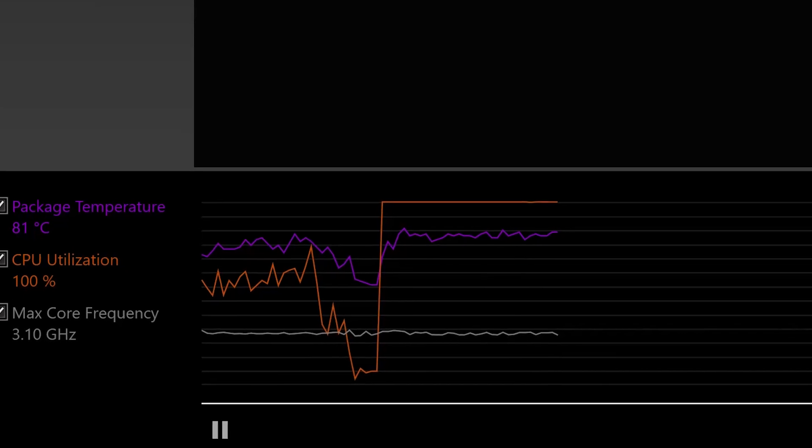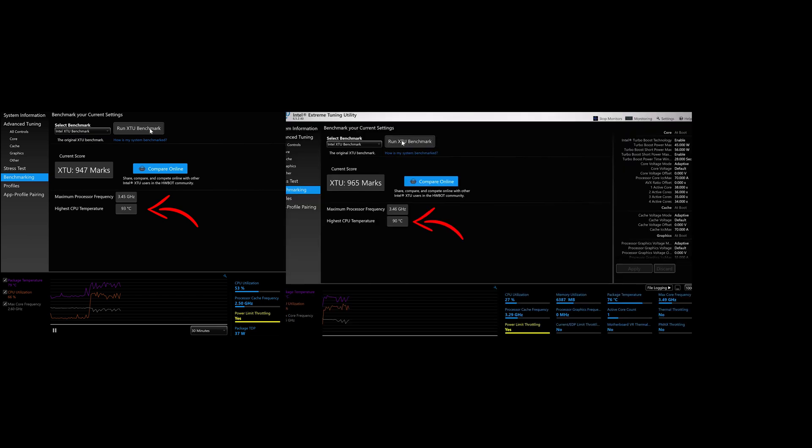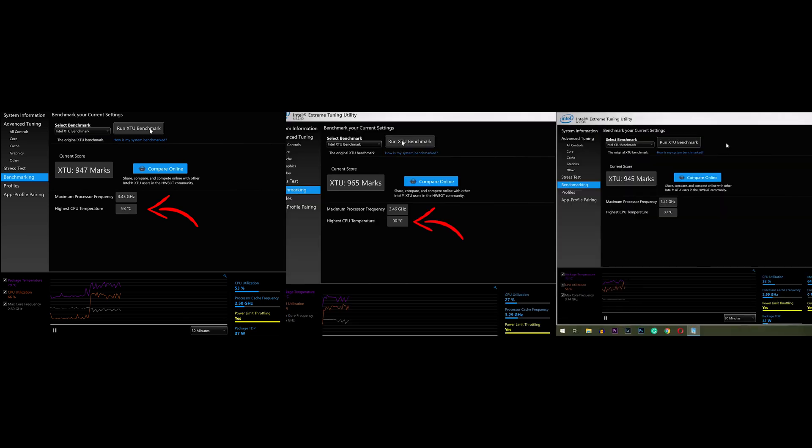After running a final benchmark, I got a max CPU temperature of 80 degrees — an impressive 10 degree difference from after the dust was removed. The stress tests show minimal to no max core frequency variations. So in summary: we started at 93 degrees, dropped to 90 just by cleaning the dust, then reduced the temperature a further 10 degrees by repasting the GPU and CPU.